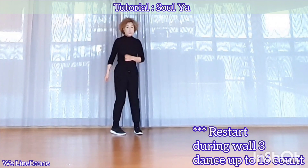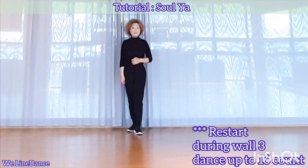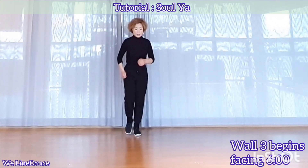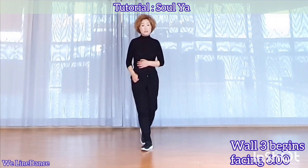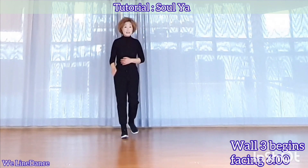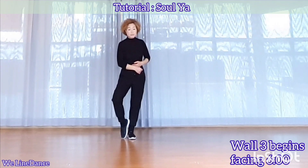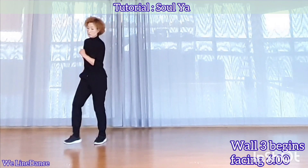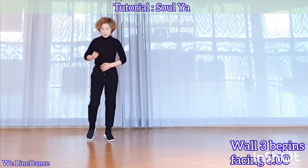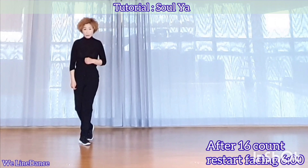And there is a restart. During wall 3, it ends up to 16 count. Wall 3 begins facing 6. That is the end of the 16 count, and you will start the dance.